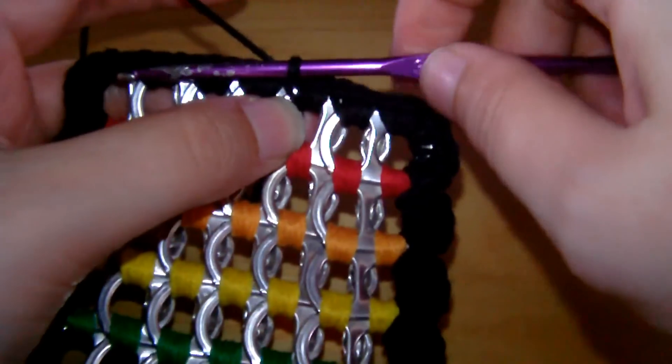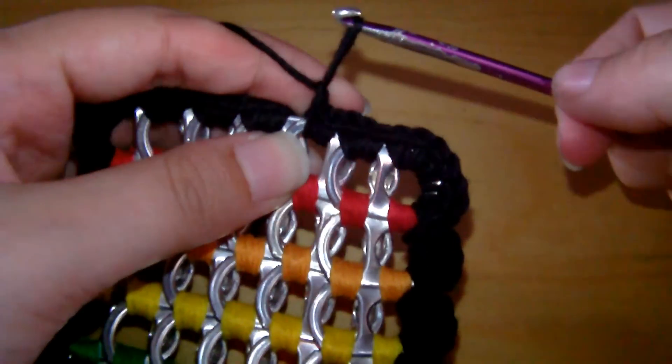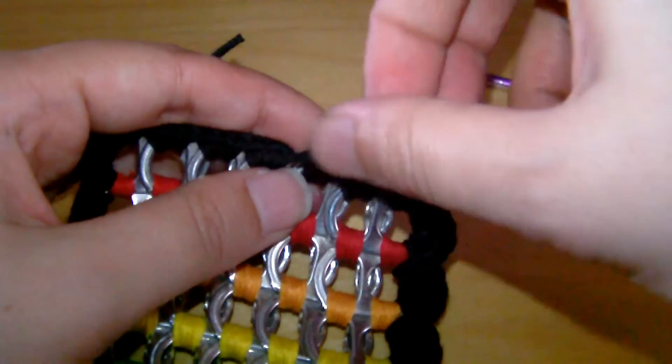Once you've done that, it will look like this. Then you just grab the yarn again and pull it through that last loop to create the knot. You're going to need 2 of these — obviously one for the back and one for the front of the purse.